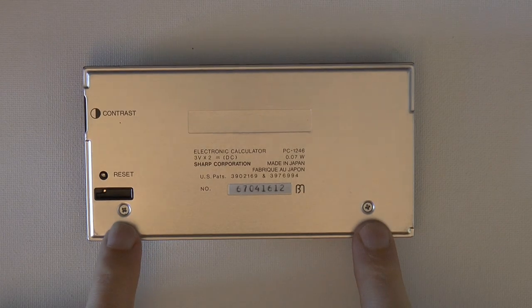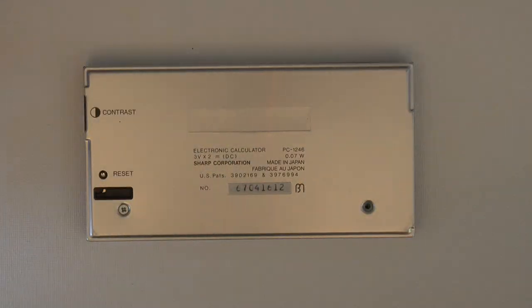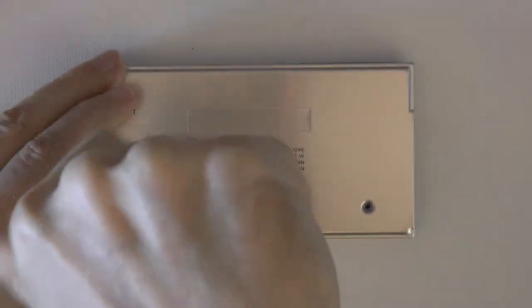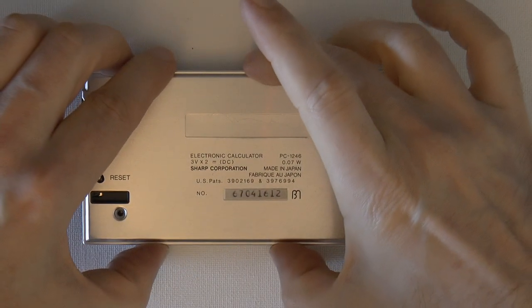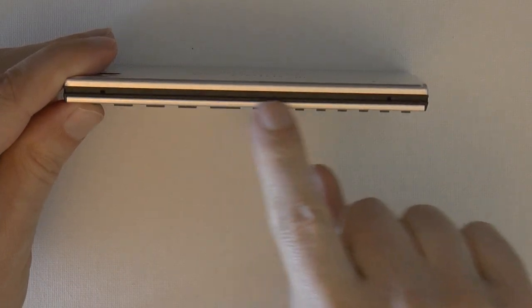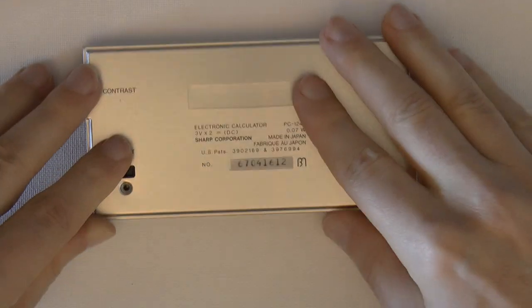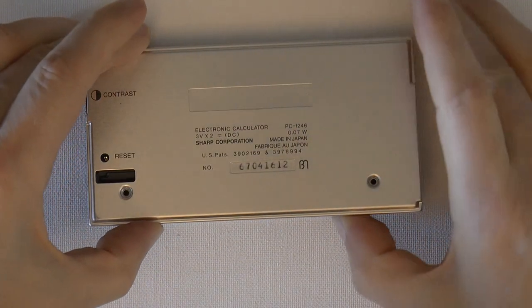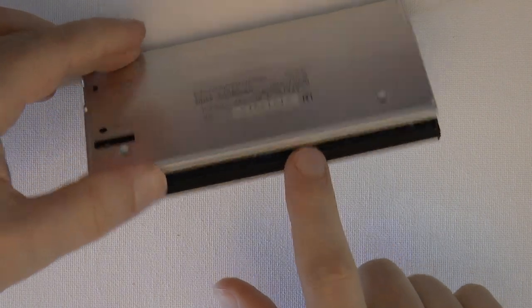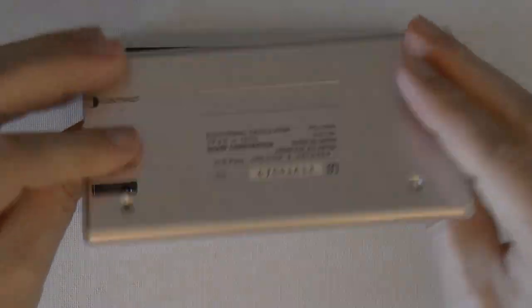The first step is to remove the two screws on the rear. To take the rear off you can't just lift it — you have to press from the top and on the bottom, pressing only along the bottom, so that you're sliding the rear back like this. Then you can lift it up, and once it catches, push the back forwards and remove it.